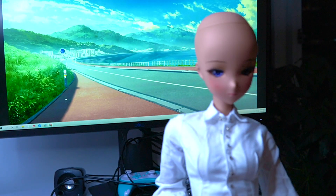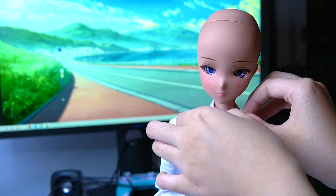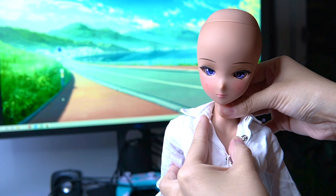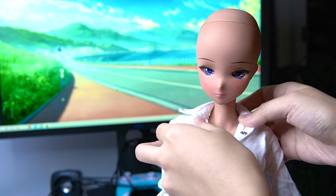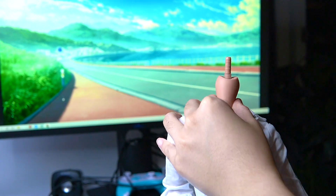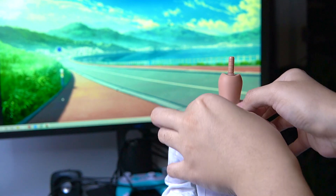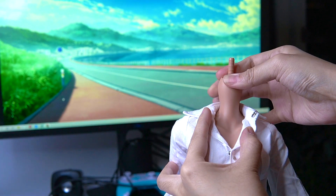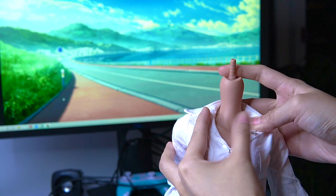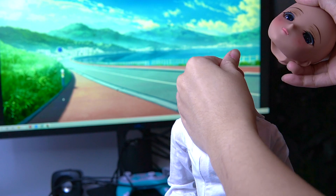On the other hand, what happens when you push the head down too much is that the bust will become squished. I'm not going to put her head down but I will just push the neck part — it'll be easier to show with the head off. You can see what happens is that the clavicles become more sunken in and it's a deeper V shape, which means the head has been pushed down too much.